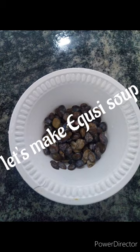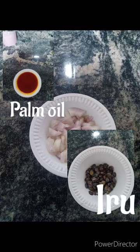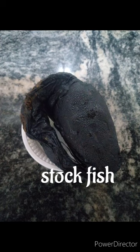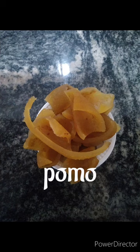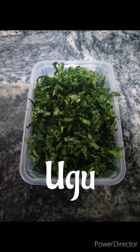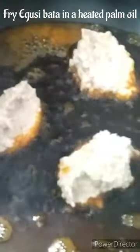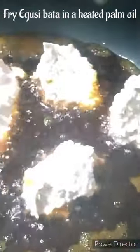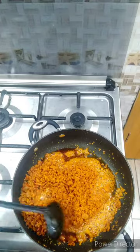Today we are making egusi soup. For this recipe we will be needing palm oil, onion, pepper mix, smoked fish, stockfish, pomo, of course the egusi which is the king of the meal, and ugu for garnishing. You want to go ahead to fry your egusi properly — make sure it's well fried, dry, and your palm oil must be heated and ready.